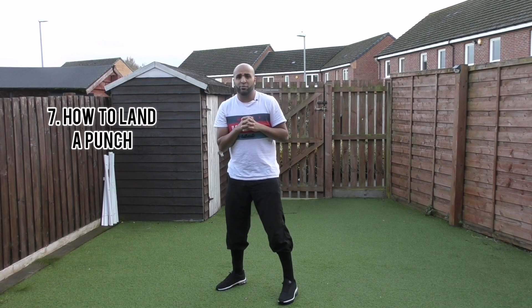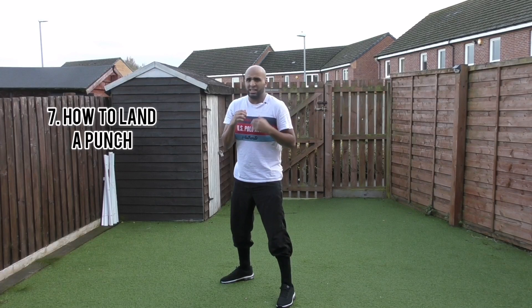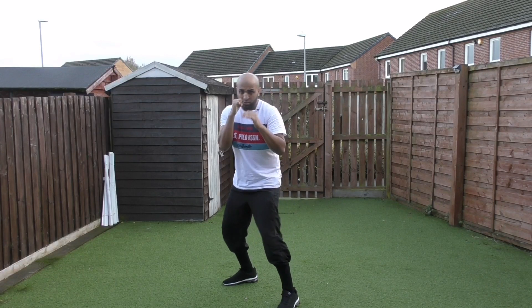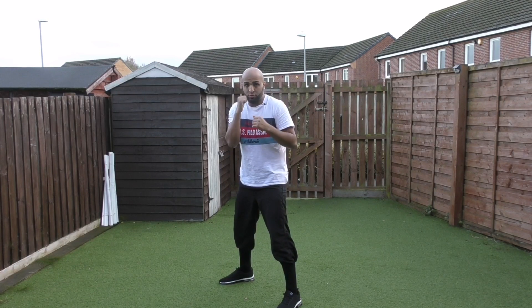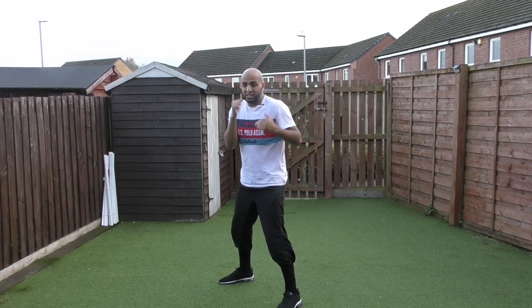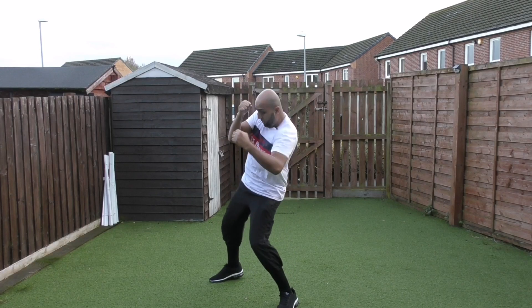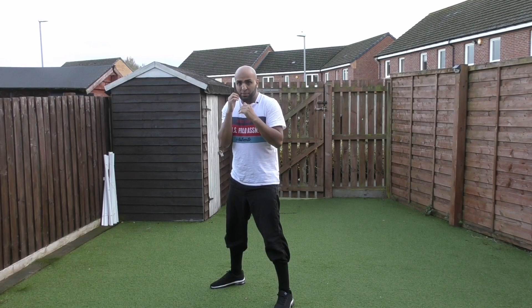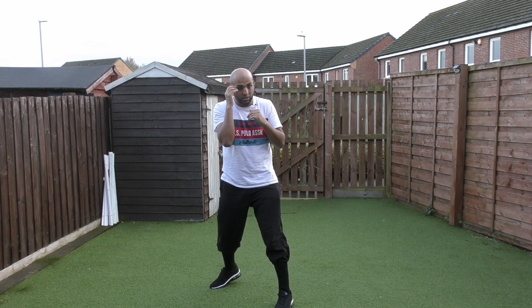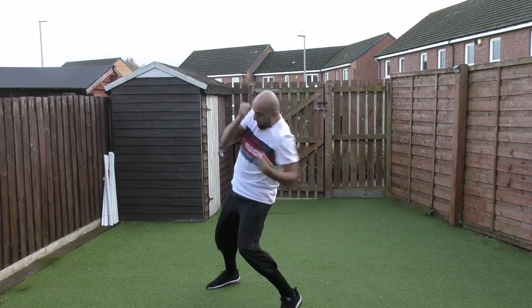Number seven: if you want to land a body shot and you're struggling, when you're close to your opponent, tap or double-tap their glove. The reason is, with their hands up, you want to make them think you're going for the head shot — tap, tap — then go to the body. What tends to happen is they lift their arm to protect their head, so whilst they're protecting themselves, that body area opens up: tap, tap, bang.